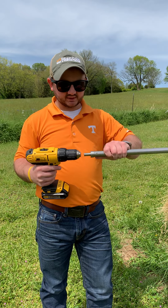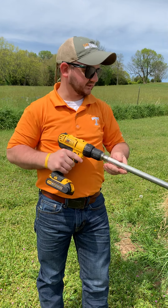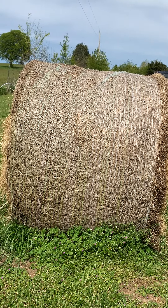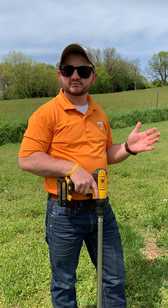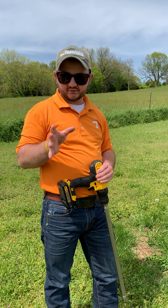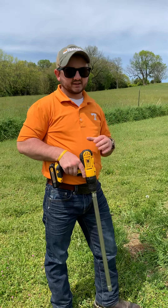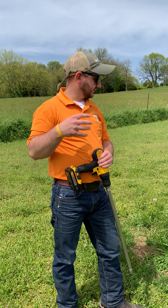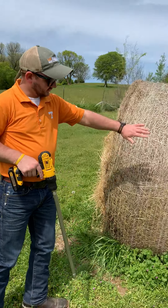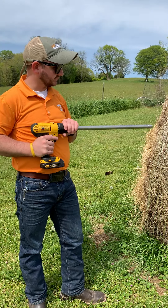Simply take the bit and make sure it's good and tight. What we have here today is a round bale — soft core or hard core? Hard core. Especially if it's a soft core, you want to go from the side, which is why we're on this side of the round bale. If it's a hard core, you can go from the side, but we recommend going from the round side rather than the flat side.